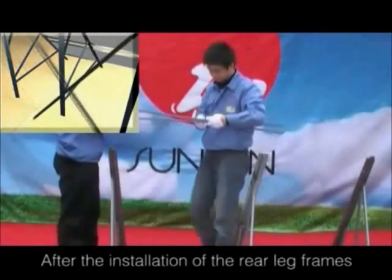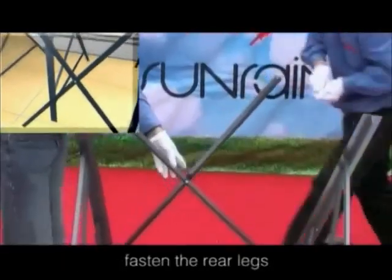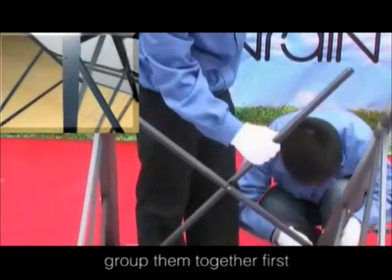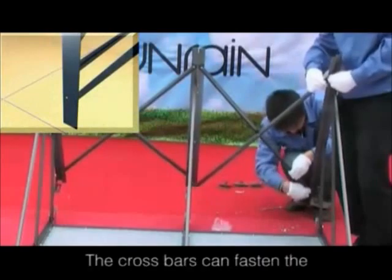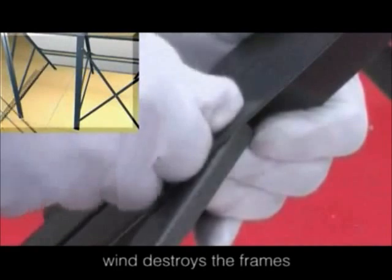After the installation of rear leg frames, take the cross bars out. They are used to fasten the rear legs. Group them together first, then connect the cross bars with the two adjacent rear legs. The cross bars can fasten the rear legs well for fear that strong wind destroys the frame.